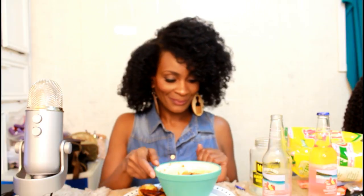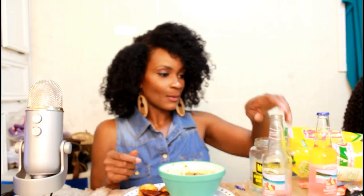I might be giving myself some more pho — I've been craving pho. I can't stop thinking about it, that stuff was the bomb. I've been dreaming about pho!